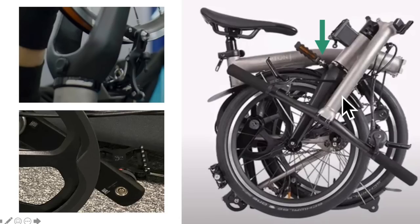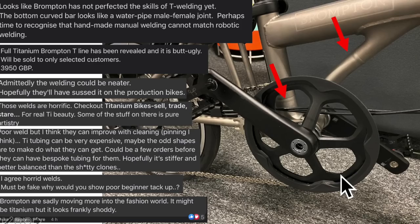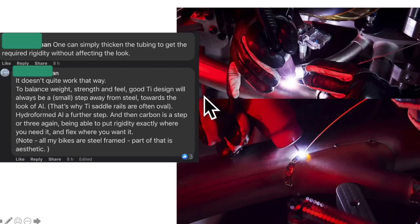I also assume they were worried about increasing the folding time, so the pedal is actually magnetic, which is clever to make it quick. There's a rainproof cover for it — you've got to open it and then put it in. You can see from the comments that people who saw this really bashed the aesthetics of the welding. But there are reasons why they have the welds that way — it's to balance the weight, strength, and feel, where feel probably refers to the flexibility of the frame.